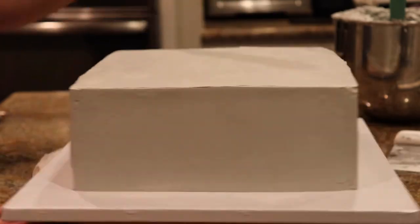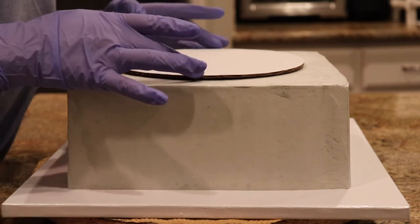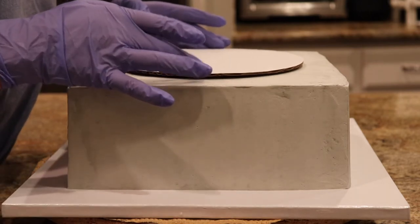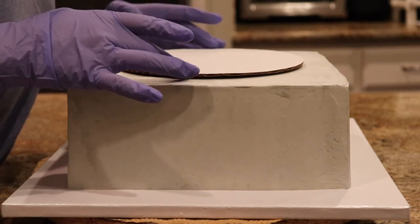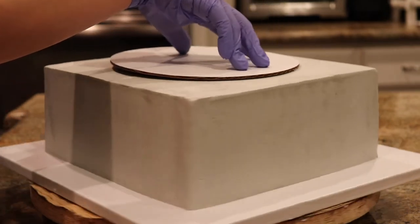And it looks really level. After those have set in the fridge for at least an hour again until it's really cold to the touch, now it's time to prep the bottom tier to hold on to the top tier.